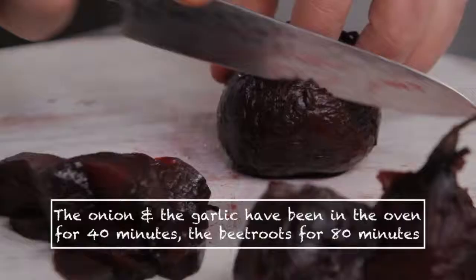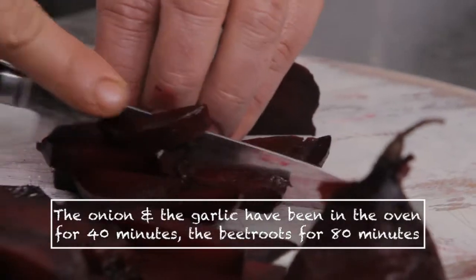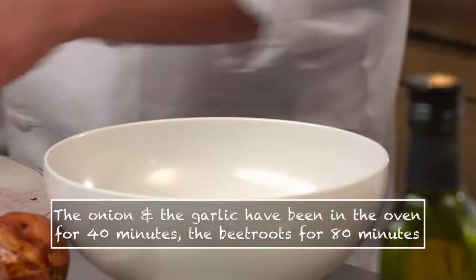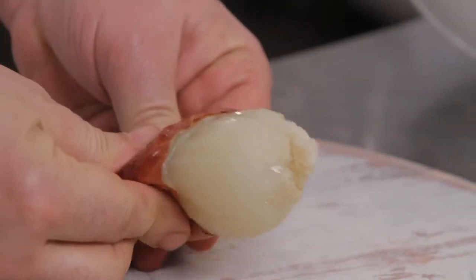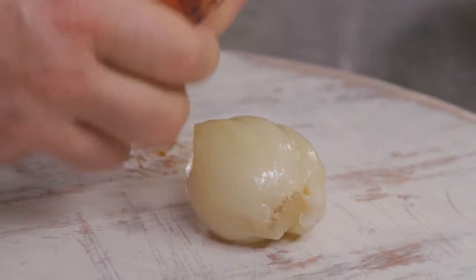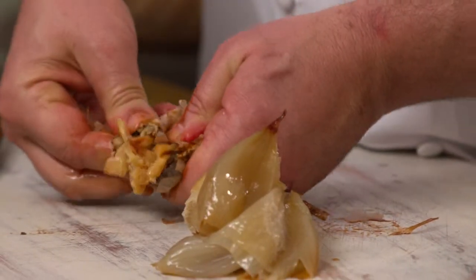The beetroots have just come out of the oven, and I'm going to slice these into strips. Beetroot works really well with the calamari. Now I'm going to deal with the onions and the garlic — just cut the end off and squeeze out all that beautiful, juicy, caramelised onion flavour. Now the garlic — squeeze it all out. All that beautiful garlic paste. We're going to slice the onions just roughly.